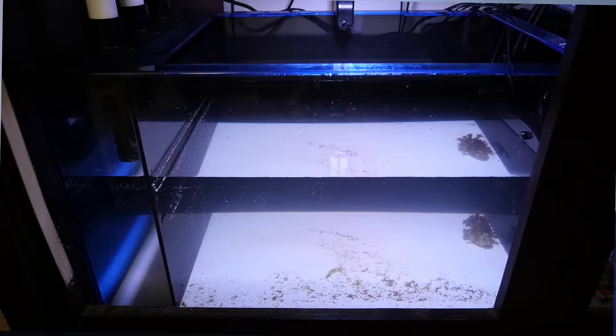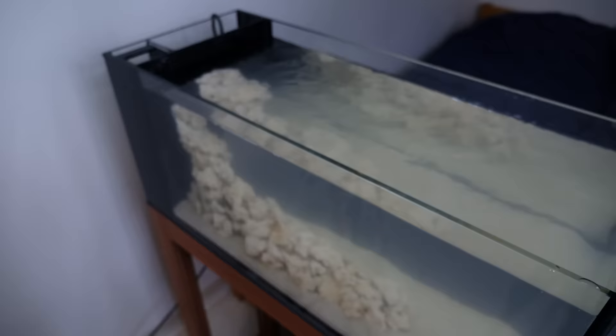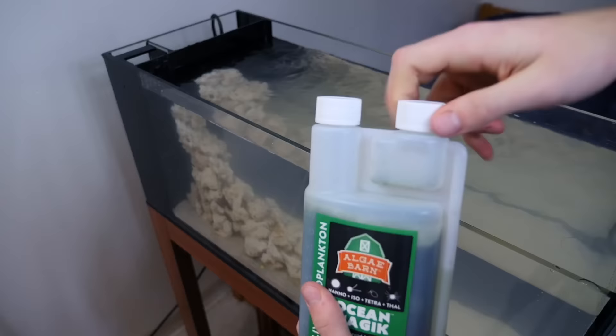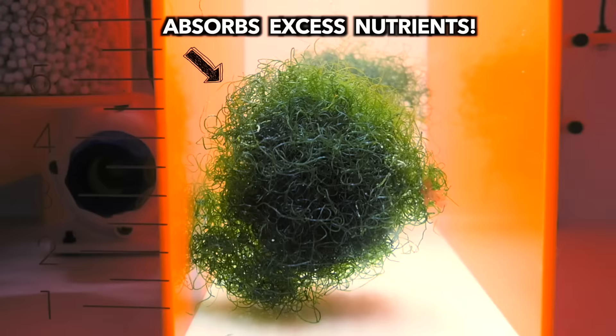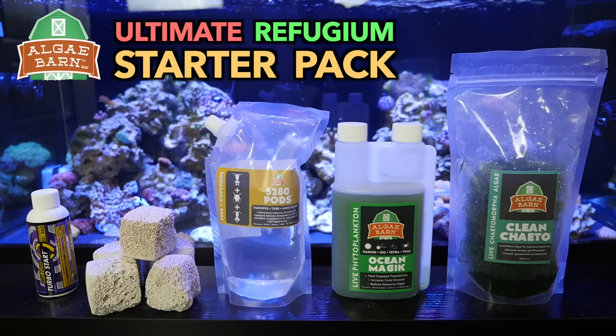The first thing you'll need is Marine Pure block — a more porous version of live rock that gives good bacteria a place to live. Next, you want to add copepods and phytoplankton, which are little microorganisms that make up the bottom of your tank's food chain. These are really important to add even if you already have a tank set up with fish, because it increases the tank's biodiversity. Finally, you want to add a good type of macroalgae like Chaeto, which feeds off of and removes those excess nutrients. You can get all of this from algaebarn.com, which offers all these products together in a refugium starter pack.